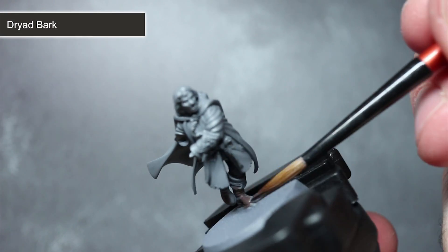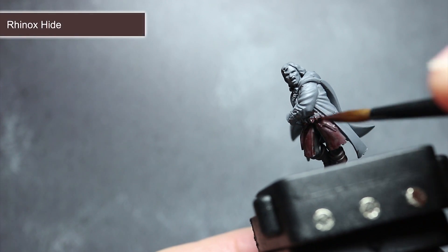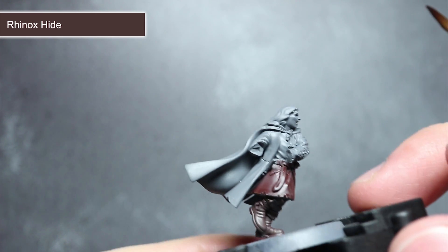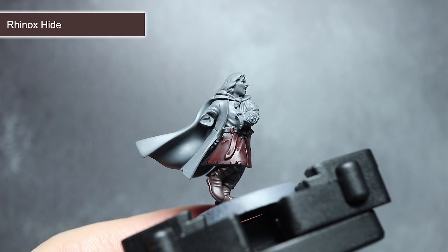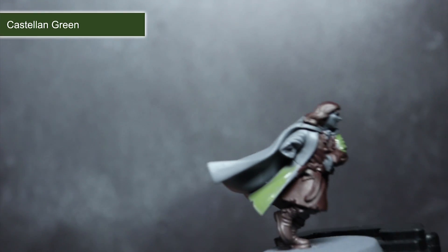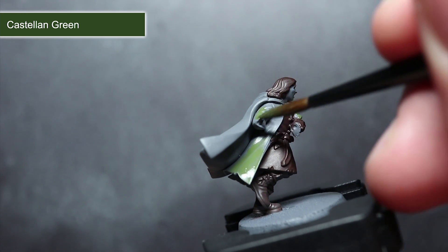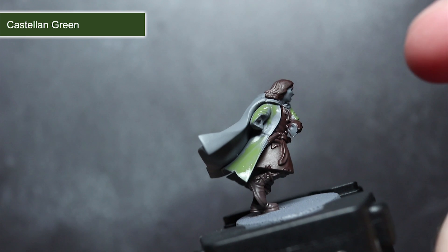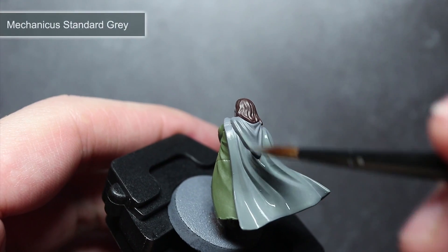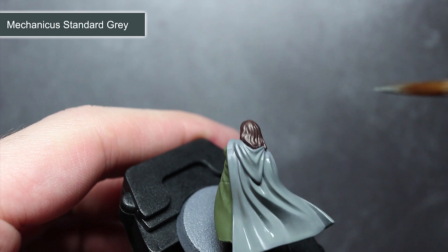To base coat Aragorn's boots, apply some Dryad Bark thinned in the same way as before. To paint Aragorn's hair, as well as his tabard, belt, dagger handle and braces, I'll be using some Rhinox Hide. This dark brown paint will serve as a great starting point for several different shades of brown. To paint the coat, I've opted to use some Castellan Green — its muted green-brown colour is perfect for representing the faded and worn material. Don't forget to paint the cuffs poking out from the braces as well. For the Elven cloak, I'll be starting off with a base coat of Mechanicus Standard Grey.